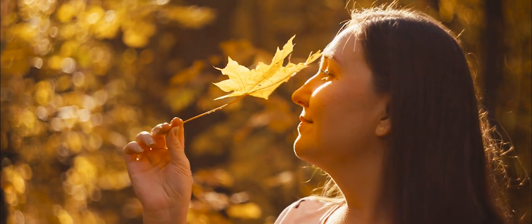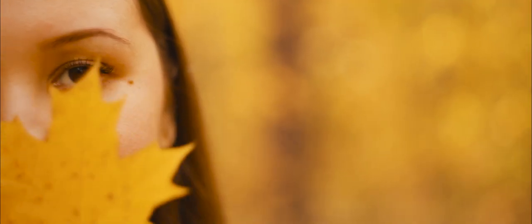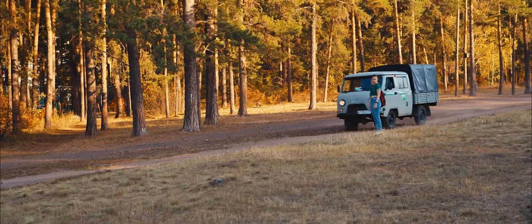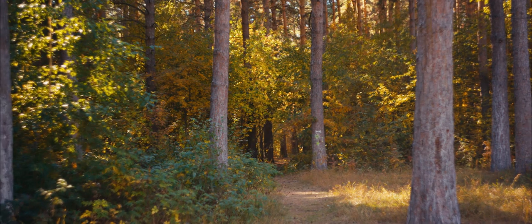Helios 44M gives more defined edges than the 44M-6 or 44T. It also has more natural contrast and amazing colors. In case you shoot raw video — maybe using Magic Lantern — you should try the 44M.